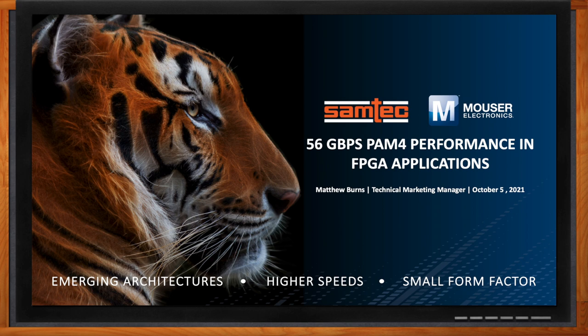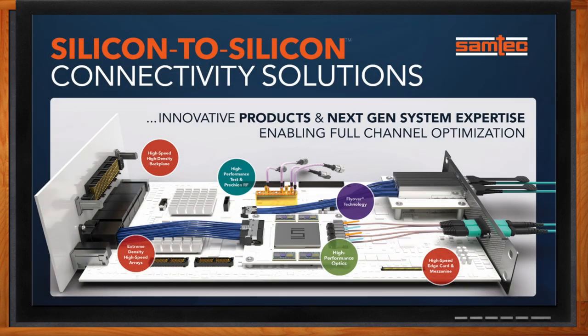Matt, thank you so much for joining me. It's nice to be with you again. So we're talking about 56 gigabit per second performance in FPGA applications today. Can you highlight the solutions that Samtec offers as a whole? When it comes to FPGA applications, we see emerging architectures, higher speeds, and smaller form factors — not only at the system level, but at the interconnect level where Samtec plays. When you look at our silicon-to-silicon connectivity solutions, whether that's at the front panel, the backplane, mezzanine optics, or precision RF, Samtec is a leader in precision, high-performance interconnect ideally suited for FPGA applications.